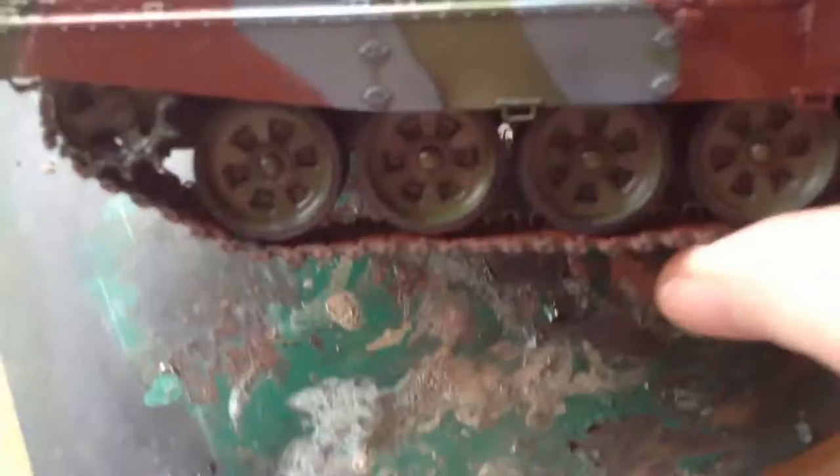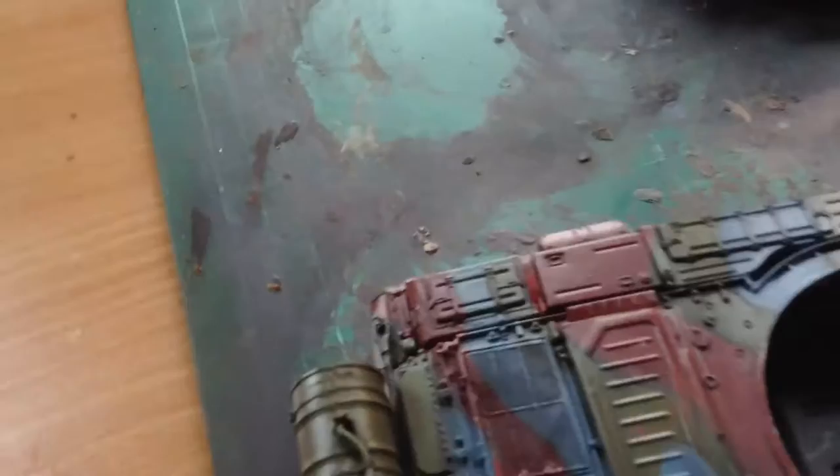There we go, there it is. There's the wheels. I'm still getting the hang of panel lines — I'm not brilliant at it. Same with dry brushing, I'm not too good at it. I find it better to do dry brushing before the gloss is on, because I find it makes it harder with the gloss on.